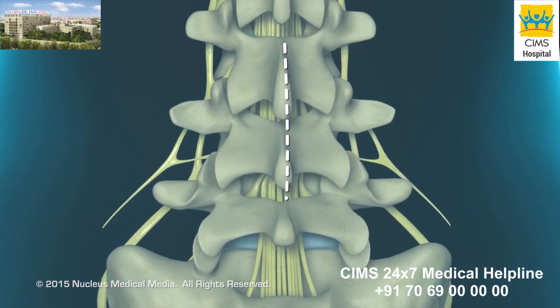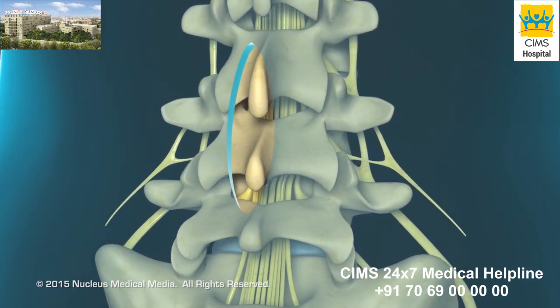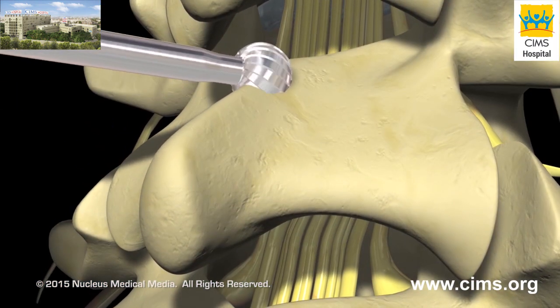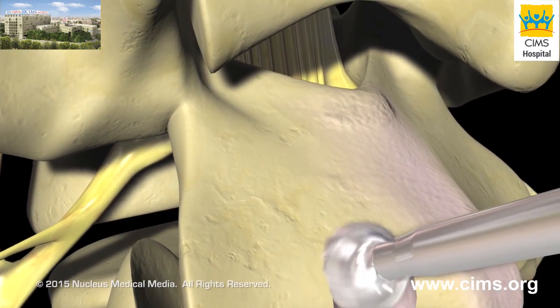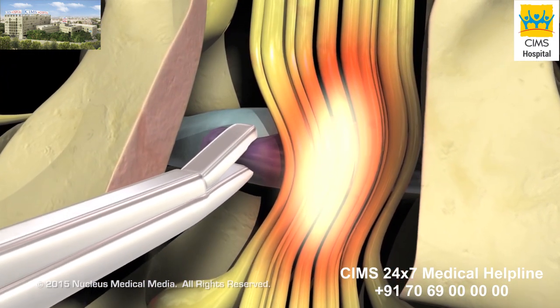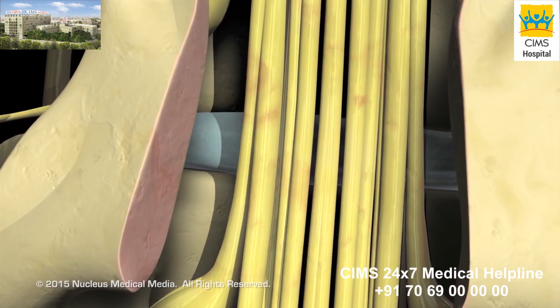Your surgeon will begin by making a small incision overlying your spine. Retractors are used to pull fat and muscles away from the lamina. Using a special bone drill, your surgeon will cut away the lamina in order to see into the spinal canal and locate the source of the nerve compression. If a herniated disc is causing the compression, he or she will perform a discectomy by removing the protruding part of the disc.